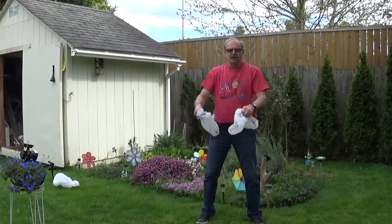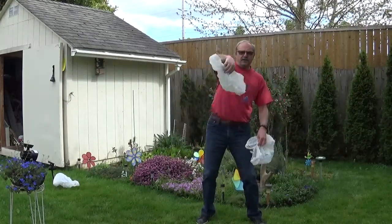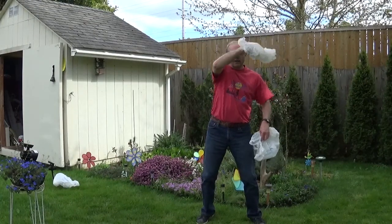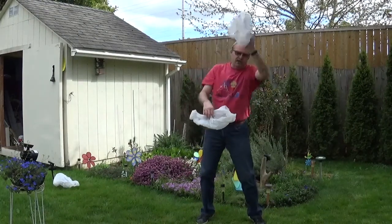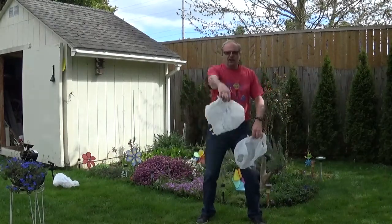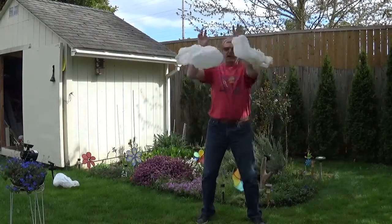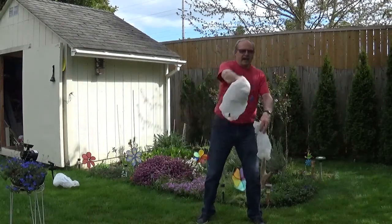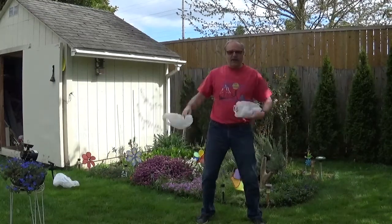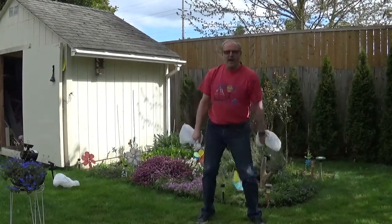Then you can criss-cross. You do a toss, toss, catch, catch. Toss it to one side, then toss the other one, and then come back and catch it. So it's like toss, toss, catch, catch. Always start with your hands straight in front of you so you can see the bag. It's a bit windy — it's trying to fly away from me. Toss, toss, catch, catch. So now you're juggling!